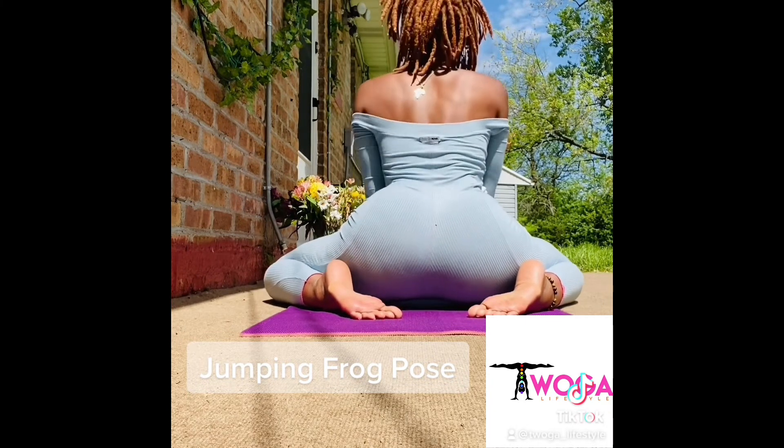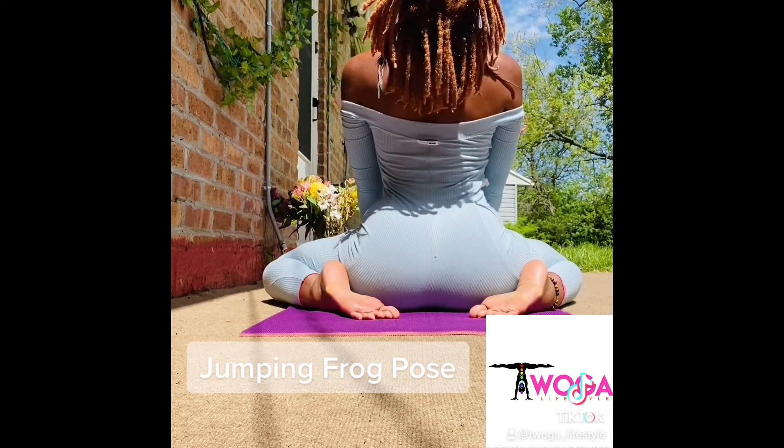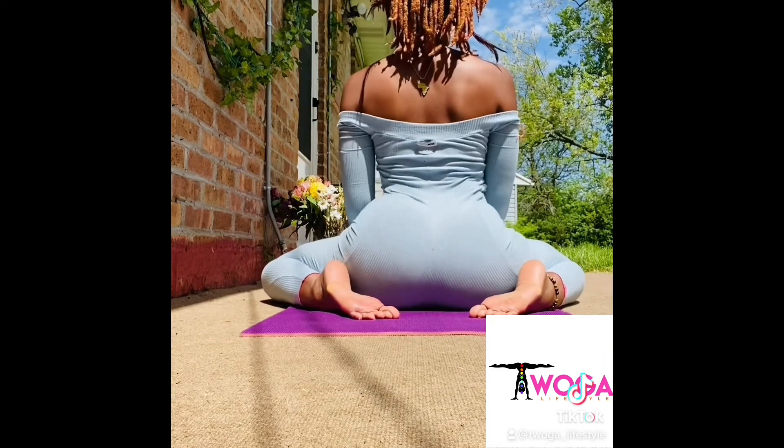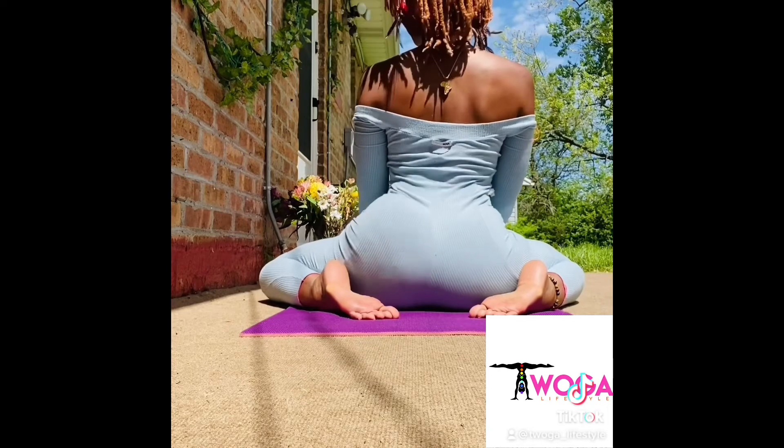To modify, float the top of your body into the upright position and repeat Jumping Frog Pose. If you enjoy the deeper stretch, feel free to stay flat on your mat.